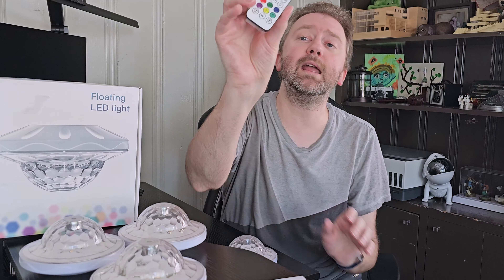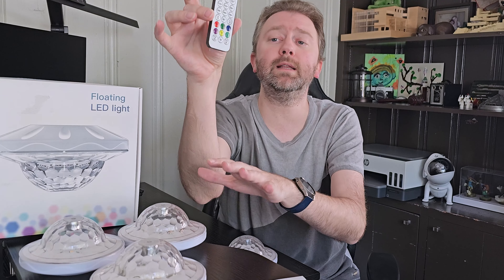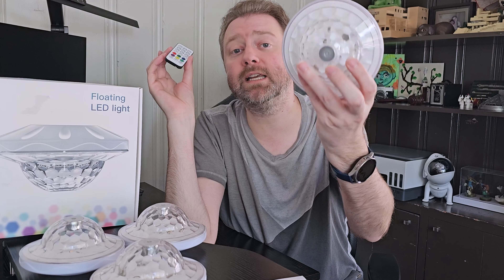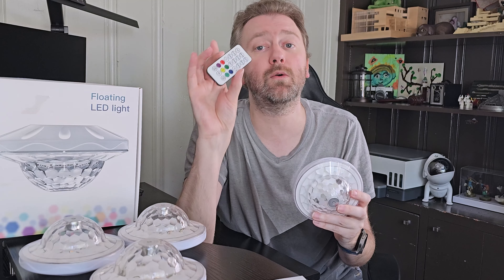You're also going to get a remote control, which is a lot easier to utilize for controlling these. Just make sure you pull off the plastic tab on the bottom because that is what activates the remote. However, if you do lose it, the lights do have some controls on them directly, so you can still use them without the remote.